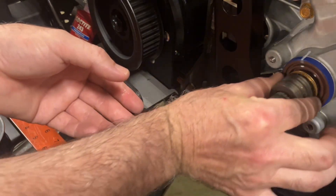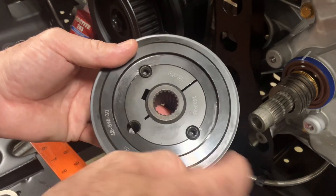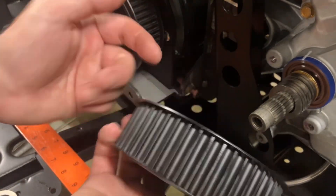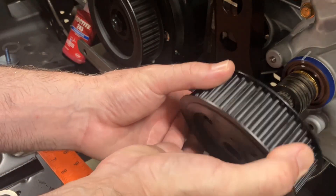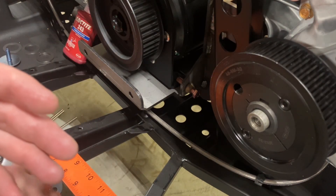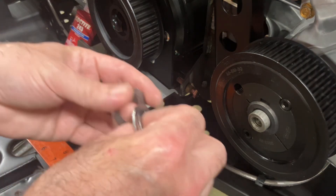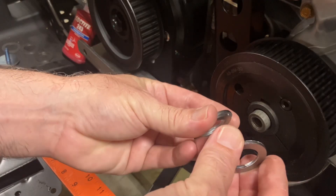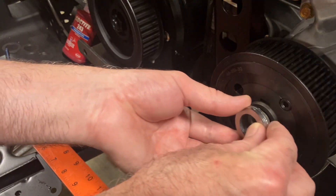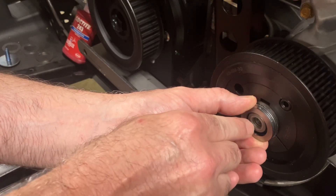Put the pulley on — this is the front and that's the back — leave your bolts sticking out towards the front. Don't drop it; if you bend these ears it'll ruin it. You'll have to play with different combinations to get it aligned, but on this particular bike I went with three of the medium spacers and three of the real thin spacers. When you get it right, the spacers will stick out past the end of the shaft — that's what you want.